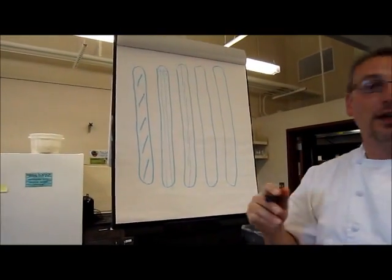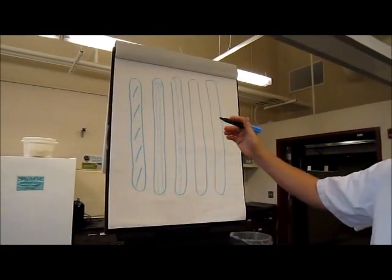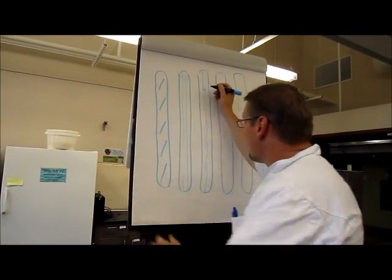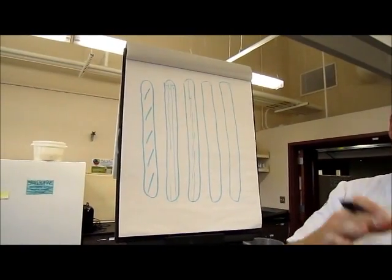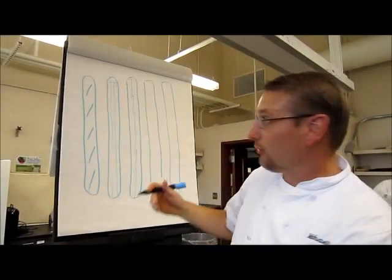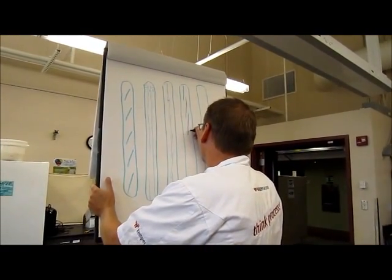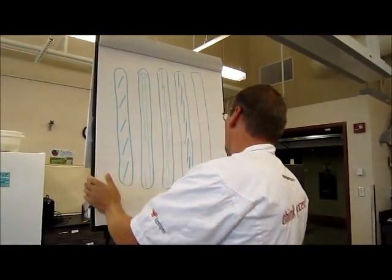Now here begins the advanced part — you can see this in a book. How much space is between your cuts — I call this the hinge. How much space there is between your cuts largely depends on how proofed the dough is. If you have a baguette that's a little under-proofed, you'll typically leave a wider hinge. These are just the small details about scoring.